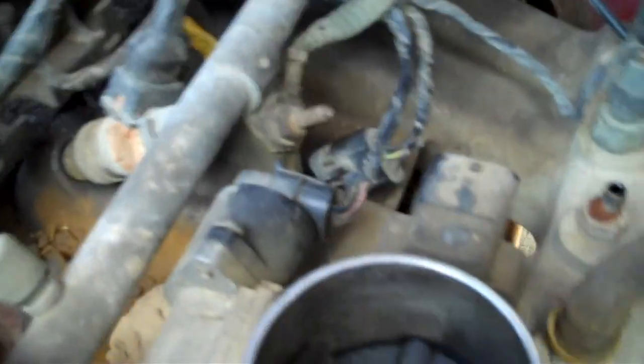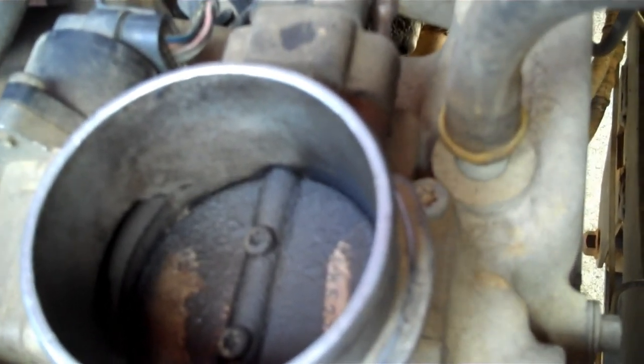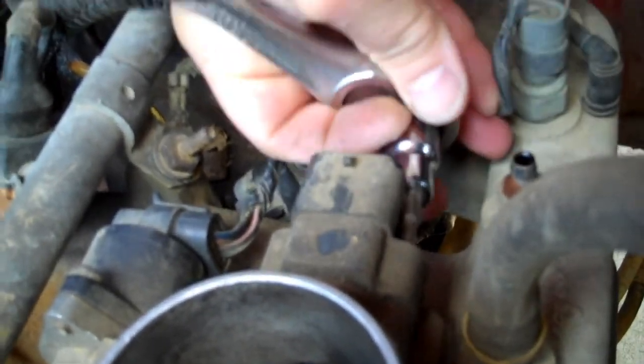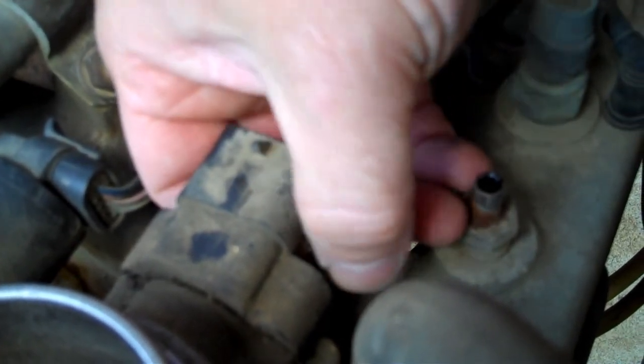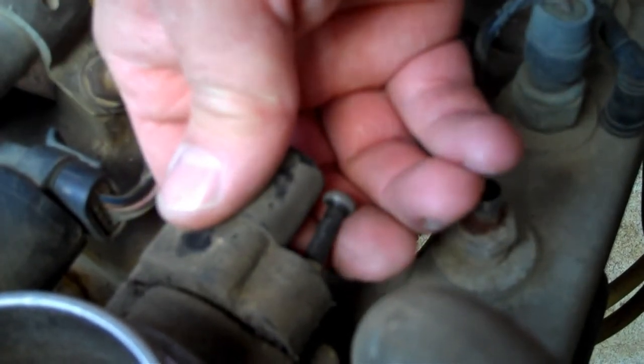I've got my Torx tool set up and we're going to get in behind here with my ratchet and take out those screws. Okay, screws are out - look at that, the throttle position sensor slides right off. There it is.